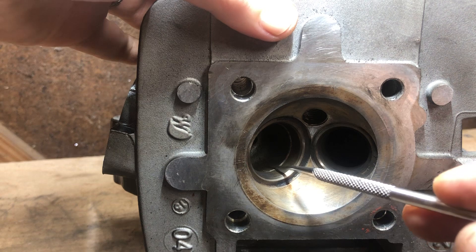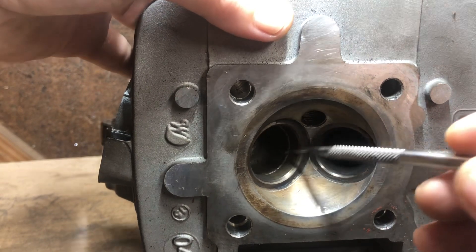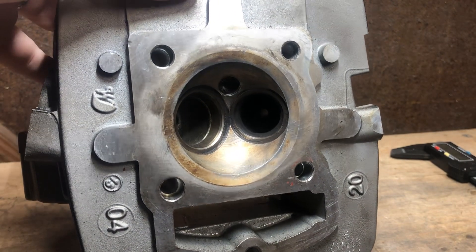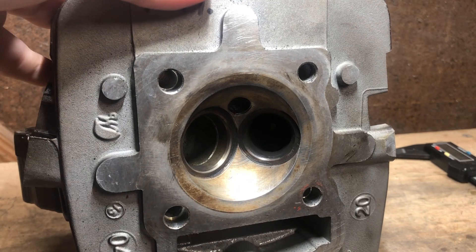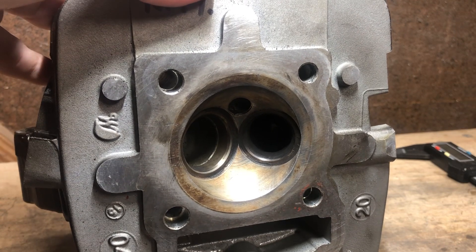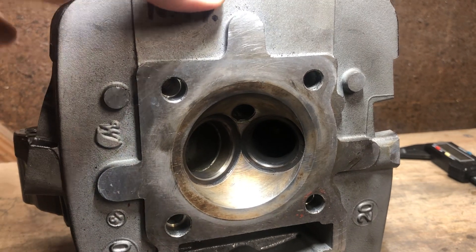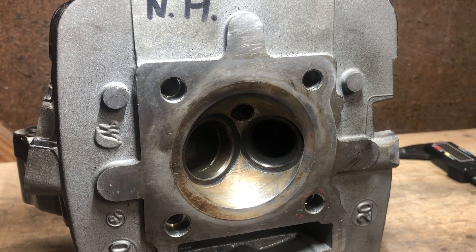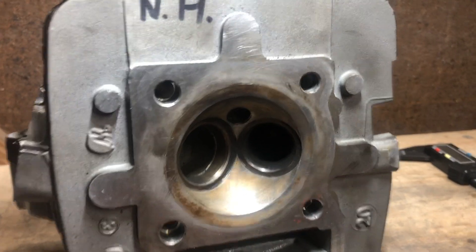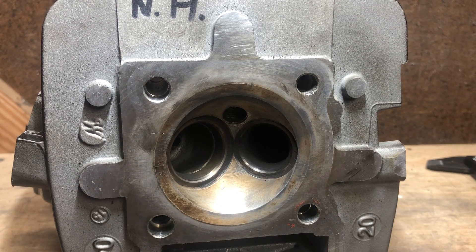Some common areas you'll want to focus on: whenever they cast the head, there'll be a kind of lip — additional material that doesn't need to be present on both the intake and exhaust side. Those are immediate concerns. Once you get familiar with head porting, you can figure out how large you want to open any particular side up. You can see a lot of performance gains from this — throttle response especially. I want to start with the head in completely stock form and work my way up.